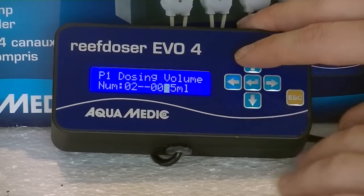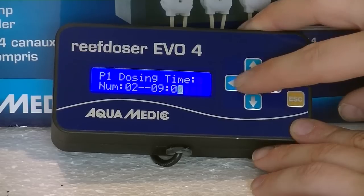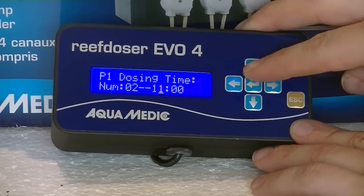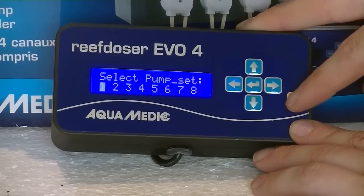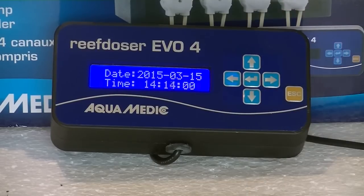P1 indicates pump one and it's now the second dosing sequence. Set it to 25 milliliters again, and this time I wanted it to dose at 12. Confirm with enter and that's it — you're done. Press escape and your pump will do exactly as you programmed it.